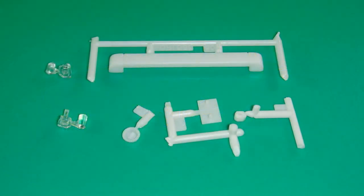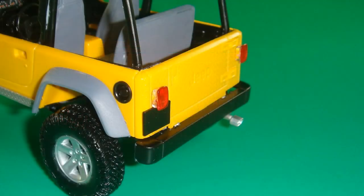Now work with some of the rear exterior pieces. Paint the taillights and the stoplight red. The rear bumper, fuel filler cap, and license plate bracket get painted semi-gloss black. The exhaust tips are painted silver. Then the license plate, both taillights, rear bumper, and the fuel filler cap can be attached to the body assembly. The exhaust tips are then attached to the end of the exhaust.